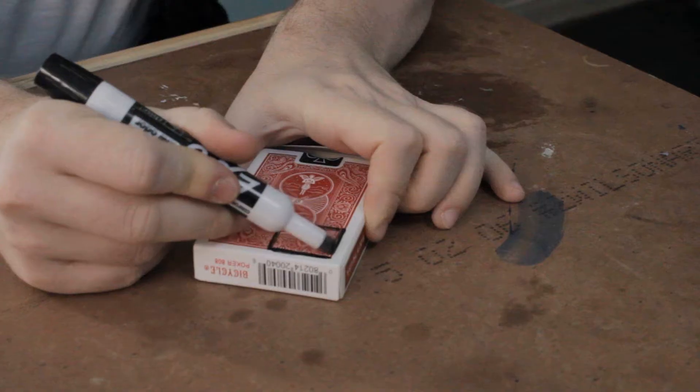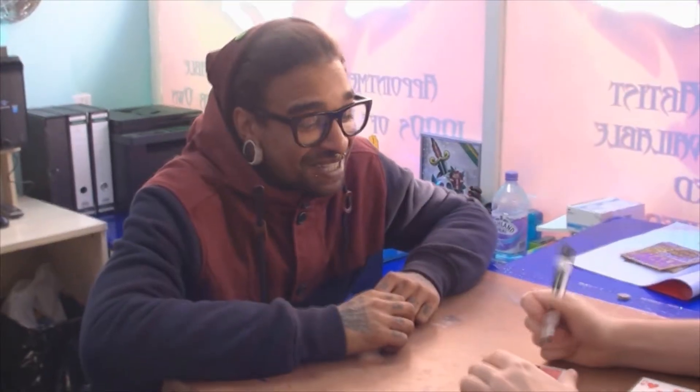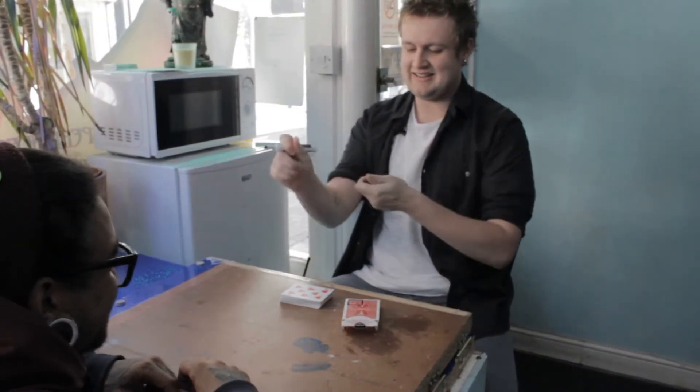And we'll do one down there to finish it off. Now, I like to call this my little door — like Alice in Wonderland, you know? I'm just going to draw a handle — a little handle.